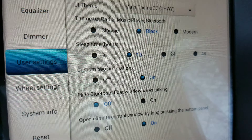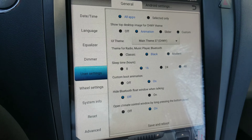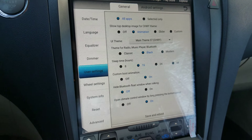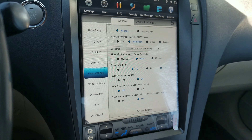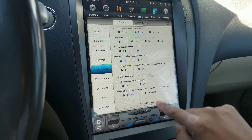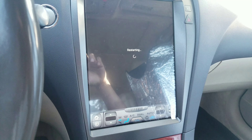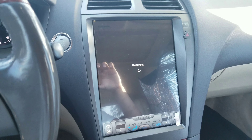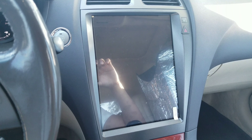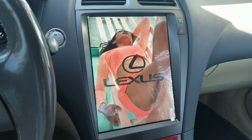If you go to user settings, you can change the sleep time from 8, 16, 24, or 48 hours. I have it set to 16 hours so at least once a day, like in the morning, I can see the boot process. You can also change the boot image and the boot animation, and I'll show you that now.